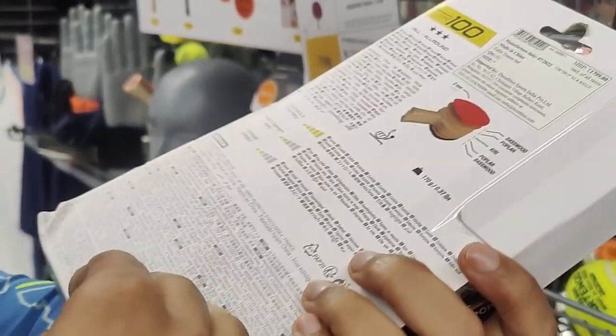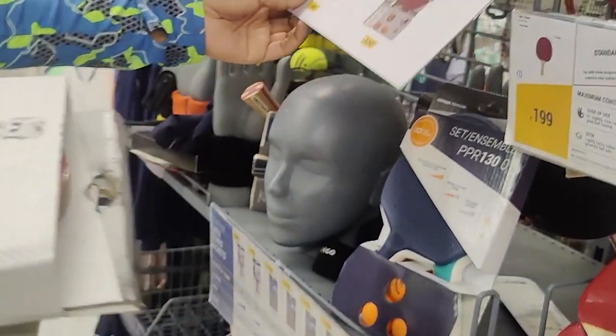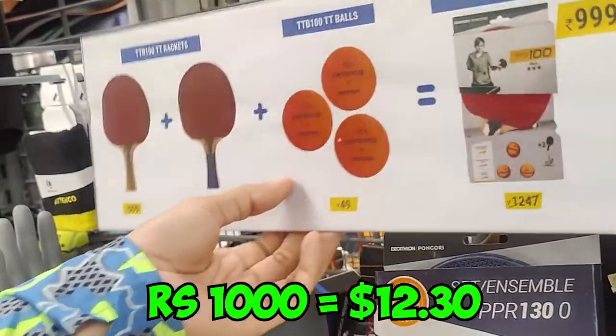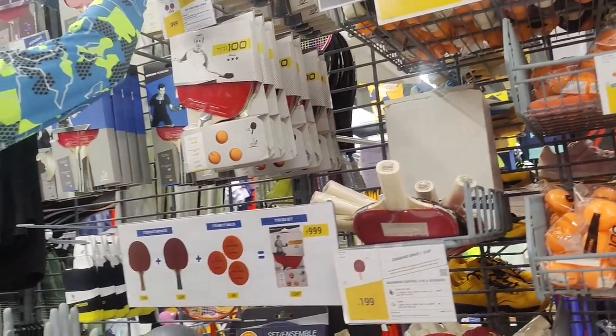This is a slightly better series, but I still won't prefer it. It's a cheap option — I think it's on sale for around 1,000 rupees, which comes with three balls. This one is a little bit better.